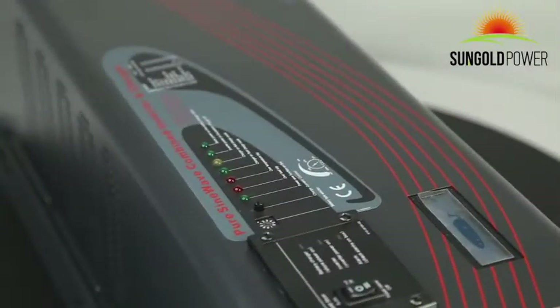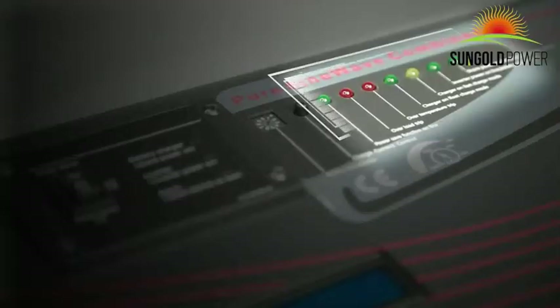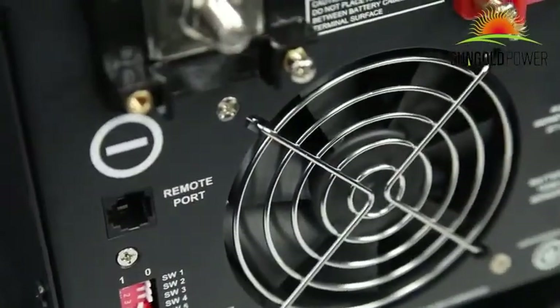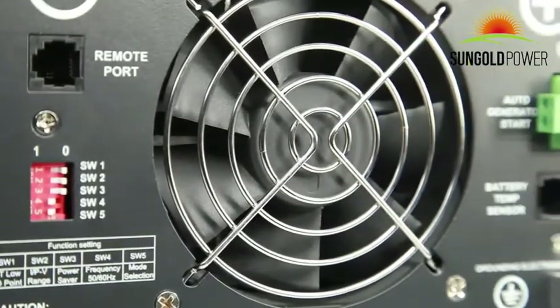There is also a battery current control knob that allows you to control the amount of current going to your batteries. The last part is the LED indicator, which can monitor the real-time operation of the inverter. Lastly is the DC fan, whose speed is controlled based on internal heat sink temperature, battery charging current, and load percentage.